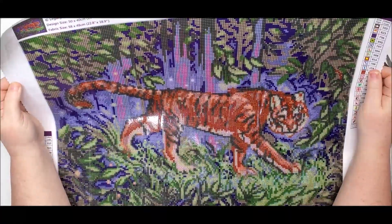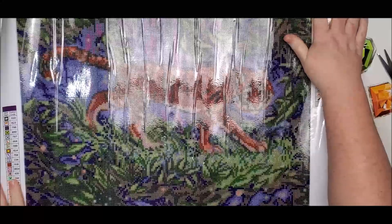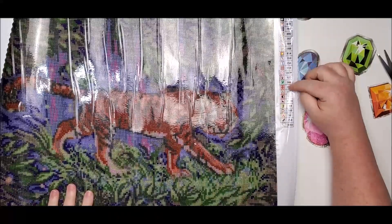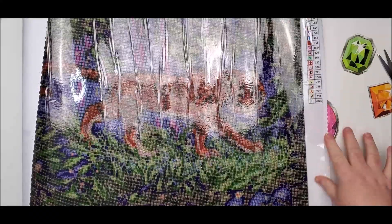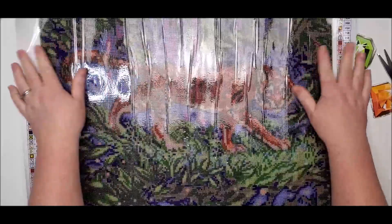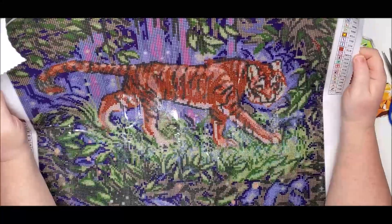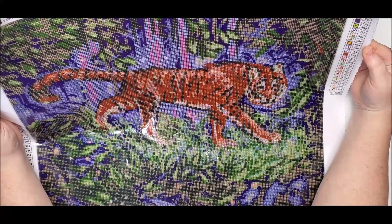The design is 50 by 40, the fabric is 58 by 48, and they do have serged edges on all four sides. The symbols aren't numbered but they have the key at the top right and the bottom left. Counting through, there are actually 23 colors, not 22 — let me make a note of that. Some of these symbols I have not seen used before.